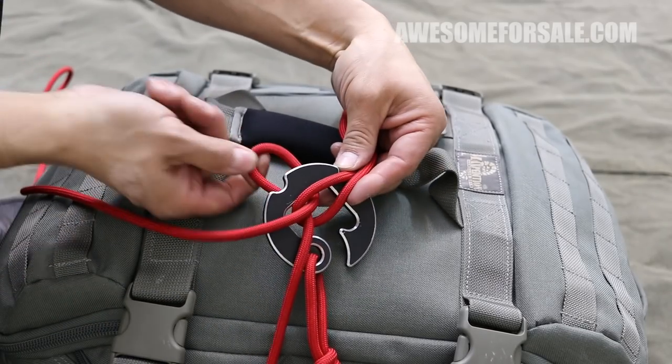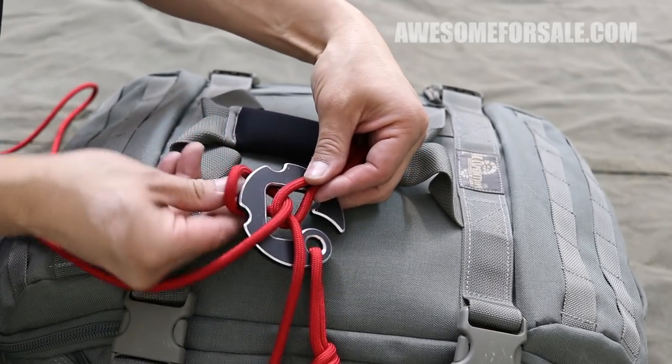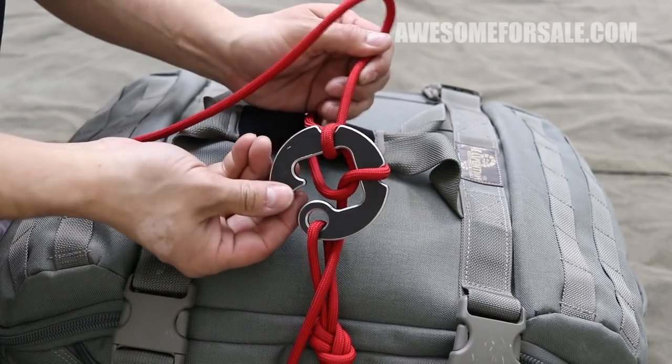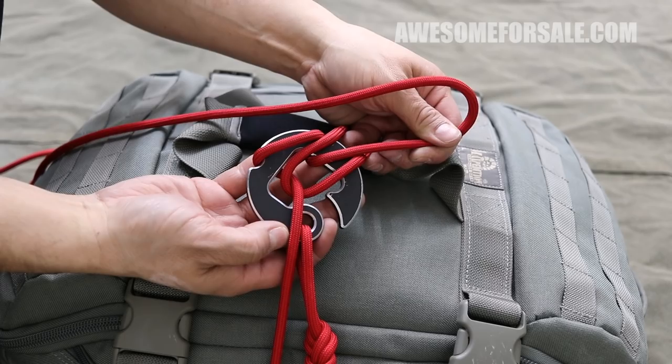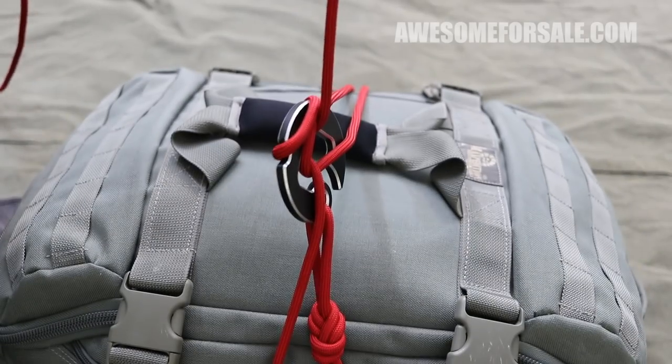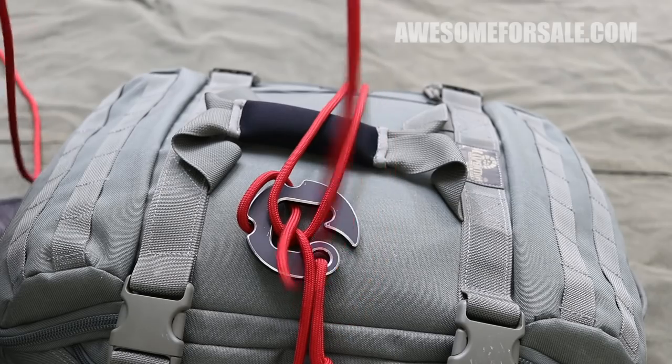The harness is ready to go once you take that loop and place it within the notches. This allows you to pull tension on the rope and keep everything in place. Once you set it down, the rope comes free and now you can unravel the harness.